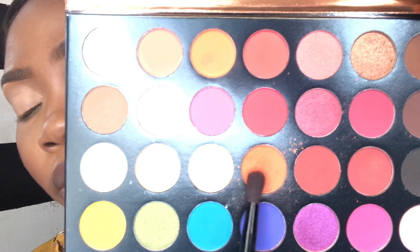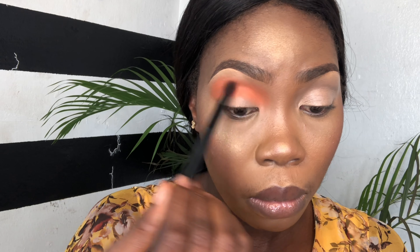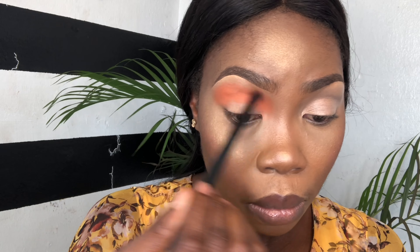Then I'm going into this beautiful palette that I got from AliExpress — it's called Beauty Glazed Eyeshadow. I will leave their Instagram page down below. I'm taking the orange color as my transitioning color.